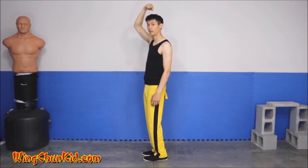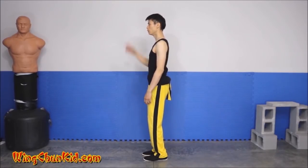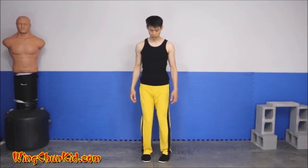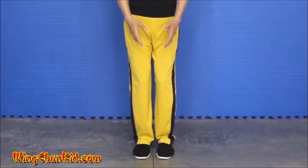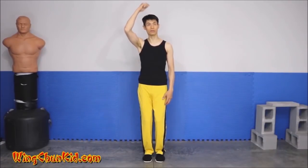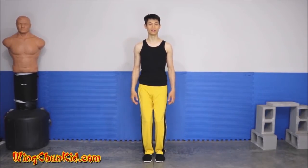Next, pull the top of your head up towards the sky — imagine there's a string hanging your head from above. With your chin and nose tucked in, lengthen ever so slightly, as if your whole body is hanging and suspending from that string. Also drop your shoulders and relax your elbows, fingers, and hands.